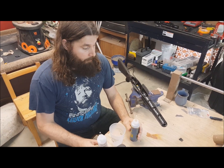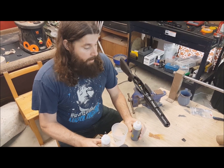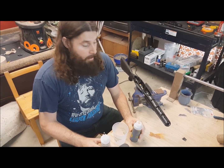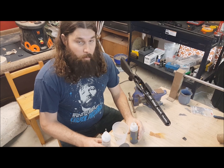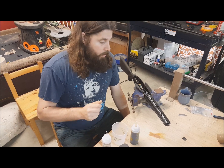Hey guys, showing you how to fill the stock and make it a little heavier. I got a 6.5 Creedmoor for my nephew — he's maybe 90 pounds — and it's got a little more kick than I'd like it to have, so I'm going to put a muzzle brake on and fill the stock to make it heavier and reduce some recoil.